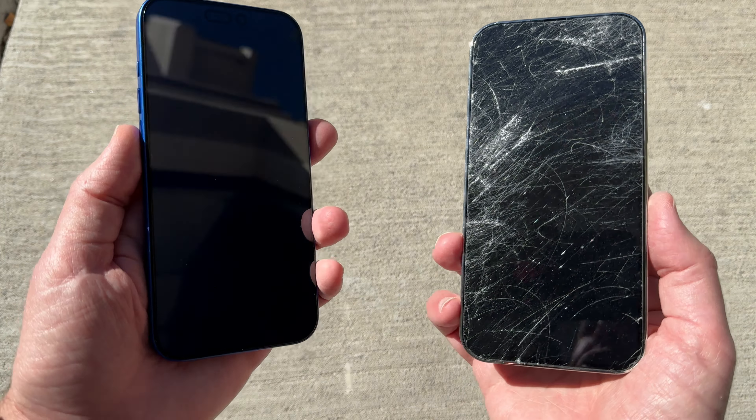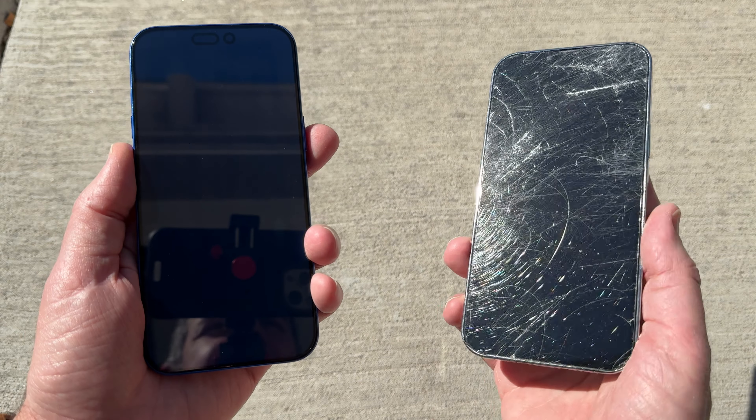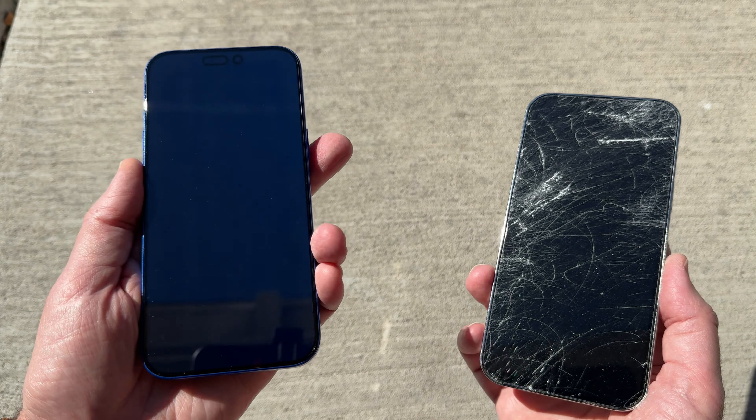If we take a look at the tempered glass from the side you can see all the cracks and scratches even from a slight angle. Then looking at the sapphire screen protector, you can see it's pristine — no scratches or cracks. There might be a little dust from the microfiber cloth which I can easily wipe away. Now you tell me which screen protector you'd rather have protecting your thousand-dollar phone.